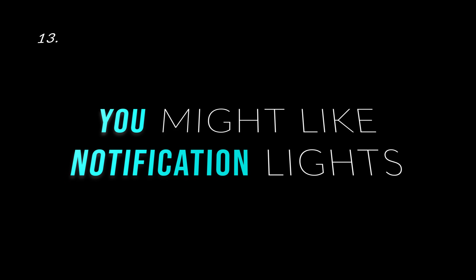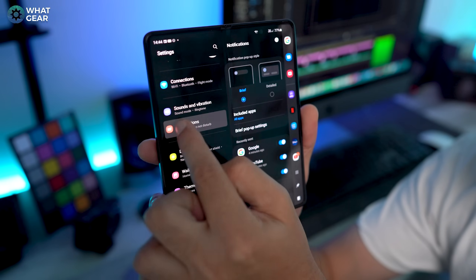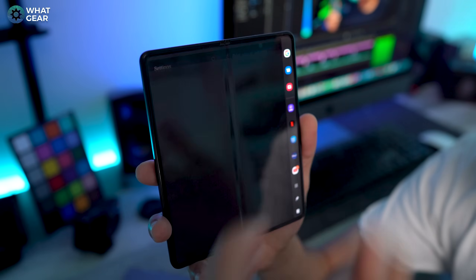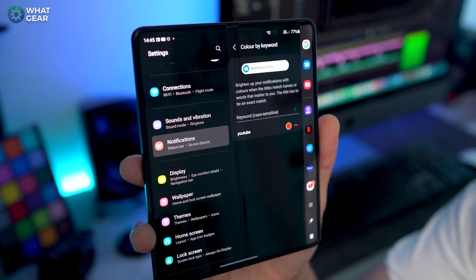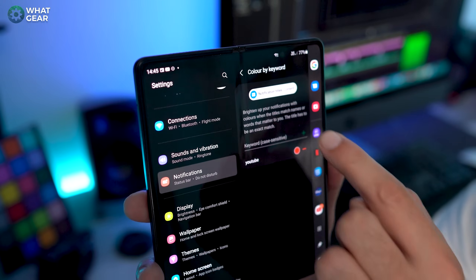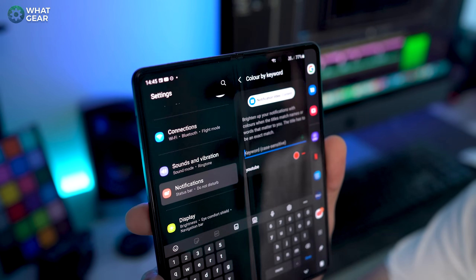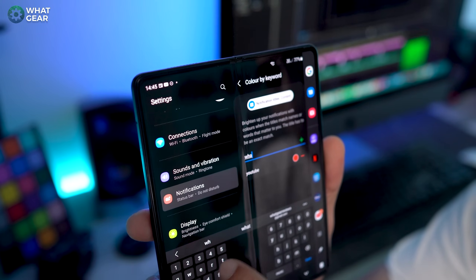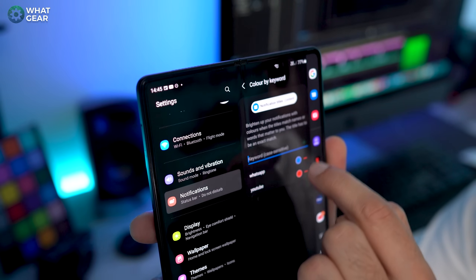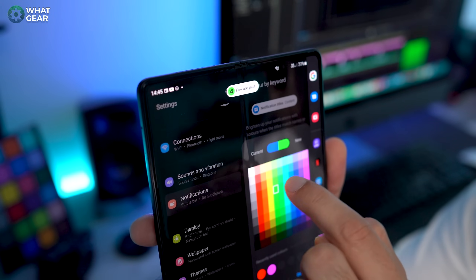Number 13, you might like notification lights. Go to settings, go to notifications, then to brief pop-up settings and then edge lighting. Whenever you get a notification, you'll get this nice edge lighting on both the big screen and the small screen. One cool thing you can do here is go to color by keyword and key in certain words — whenever they're mentioned in a notification, you can select a specific color. For example, YouTube could be red, WhatsApp could be green, and you can even put people's names in there so when certain contacts call you, it lights up in their specific color.